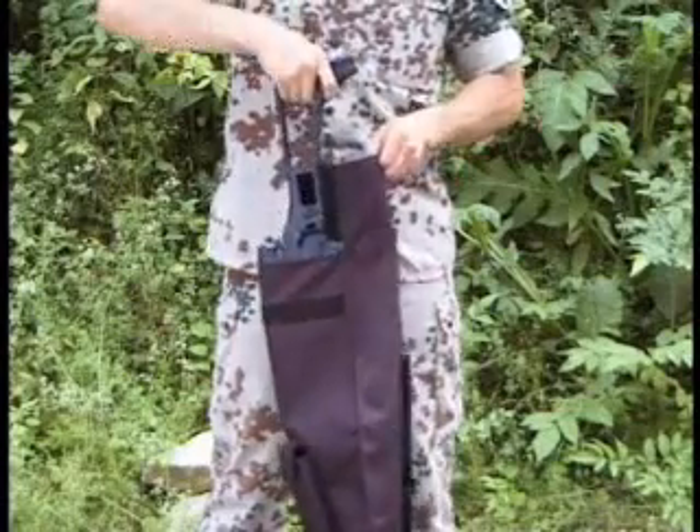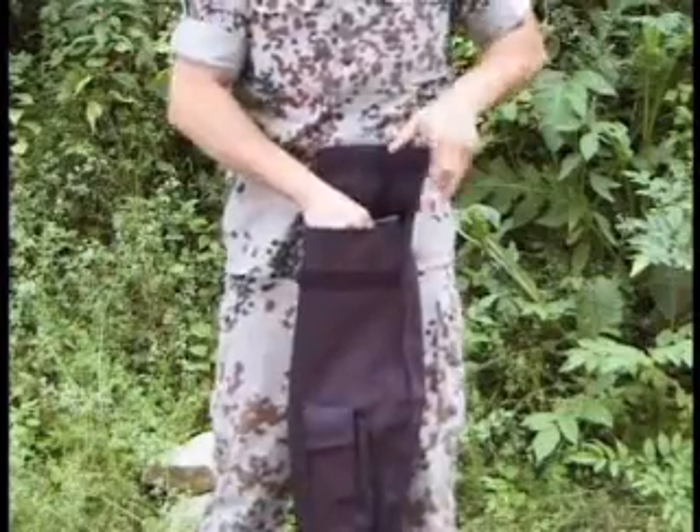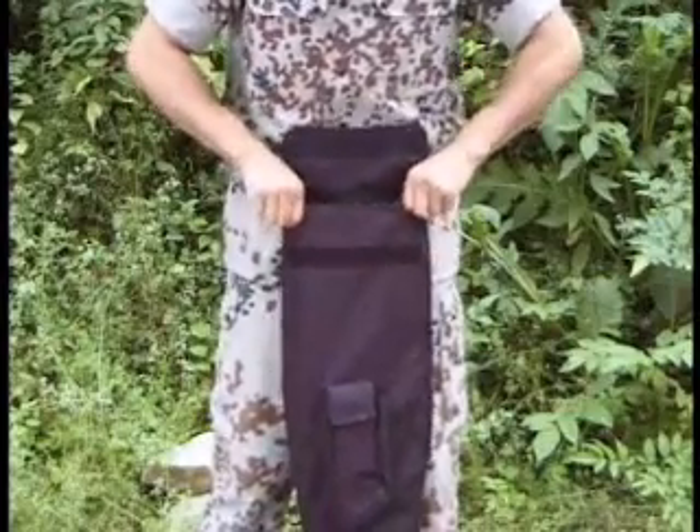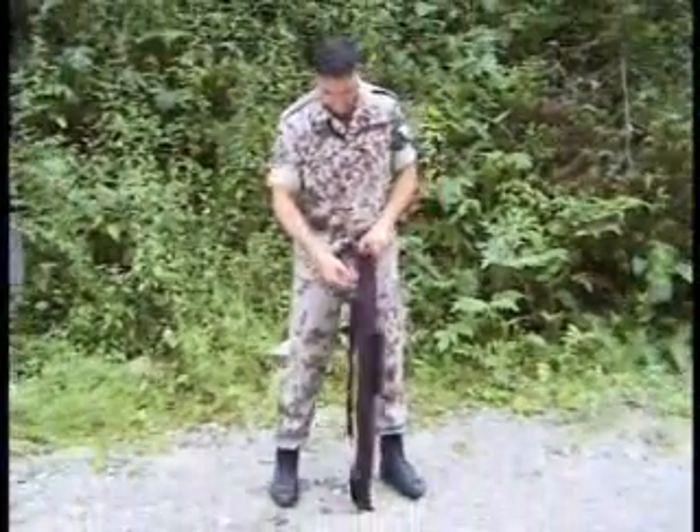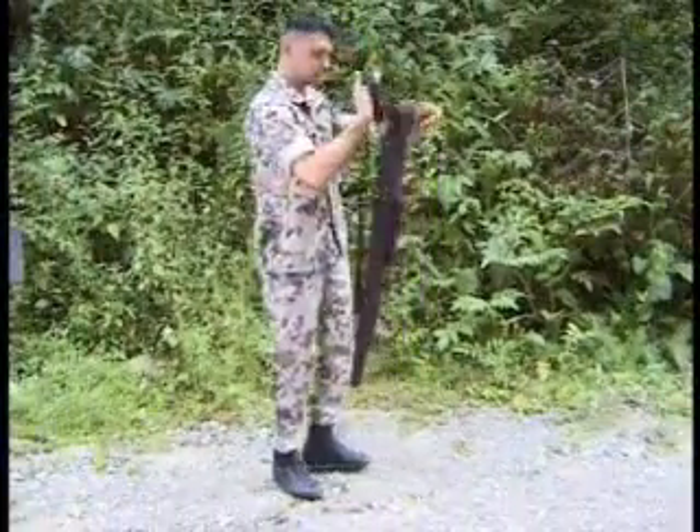For well-protected carrying of the G36, a bag is available. This bag protects the rifle and its accessories against dirt and dust and facilitates storage and transport.